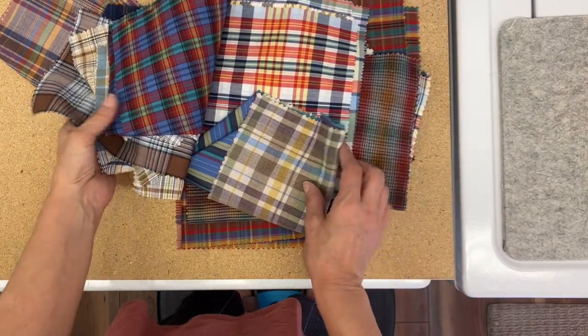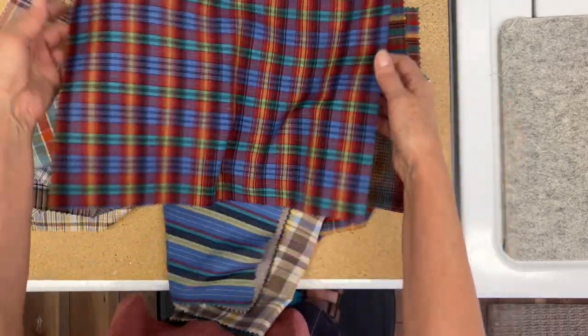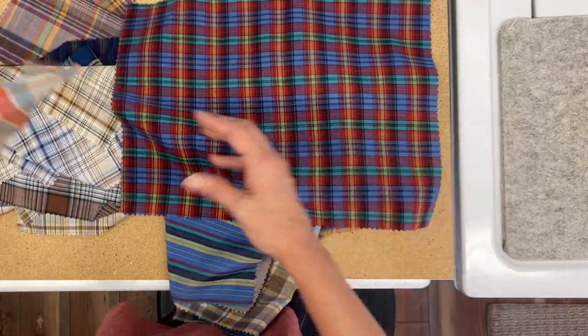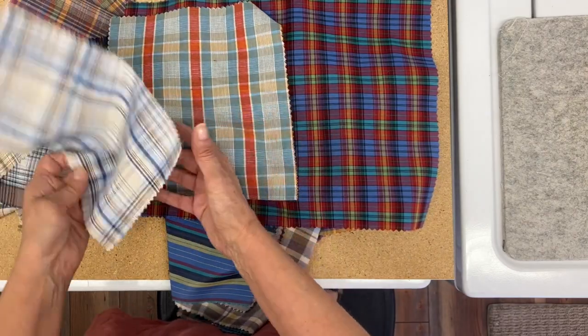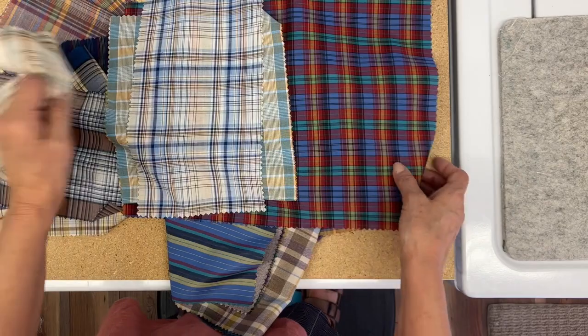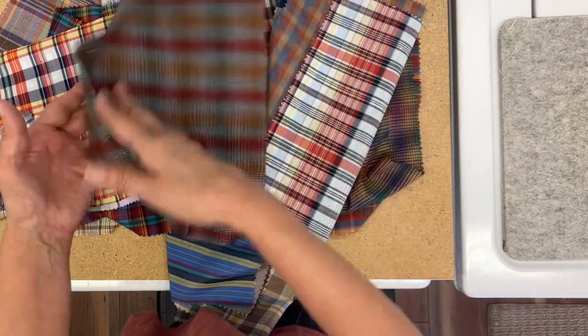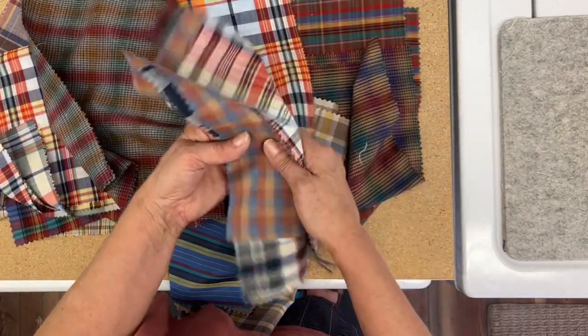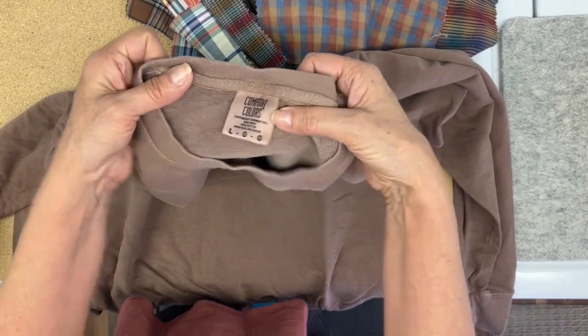Sometimes I just really score when I go to the thrift store, and this was one of those times. I found a whole pack of these shirting fabrics. They're the same on the front and the back — just a wonderful quality. I think they came from like a sample booklet from a fabric store, but they were inexpensive and I'm just really excited to find them.